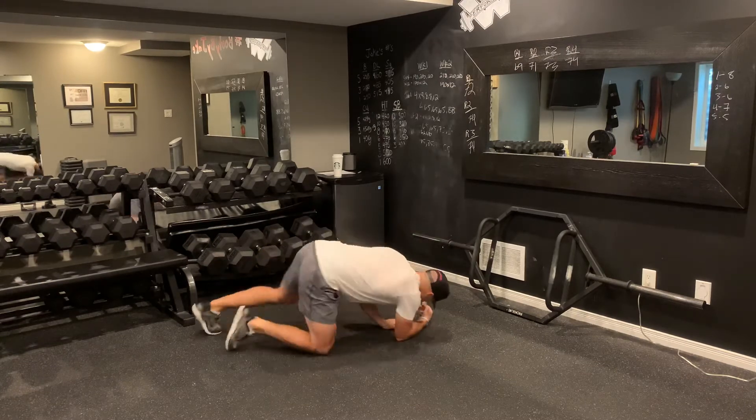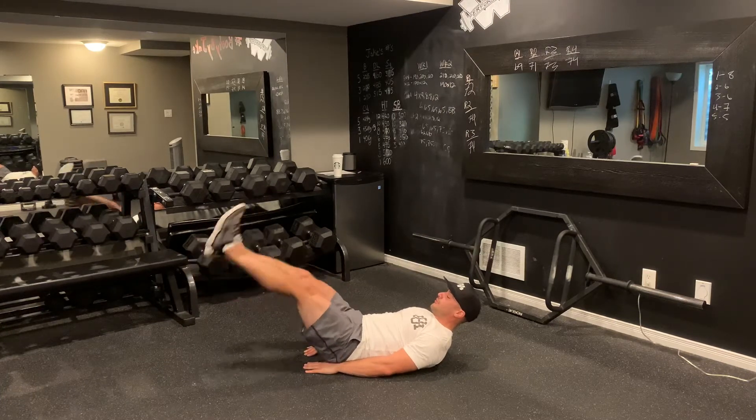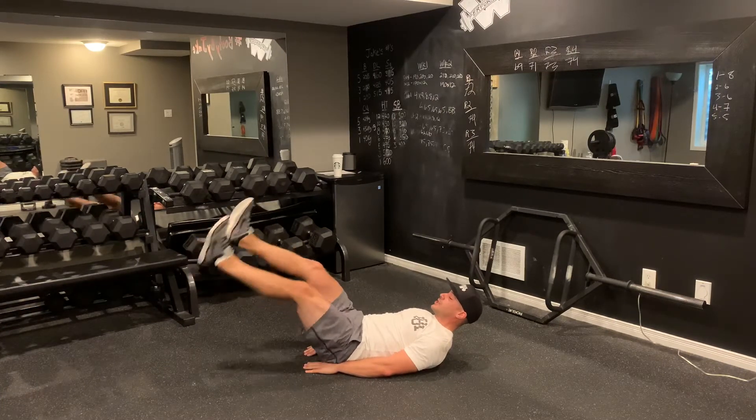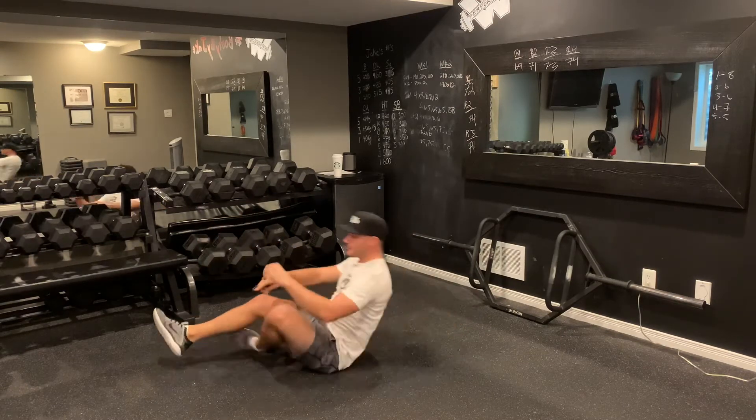Once you're done that 20, you're going to roll over onto your back, hands under the hips. You're going to go 1, 2, 3, 4, 5 — alternating flutters. Just a short range of motion, up and around a 30 to 45 degree angle, lower back stays nice and flat.